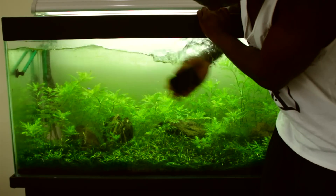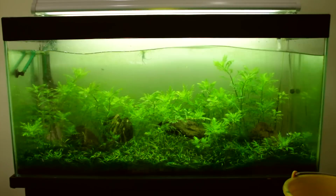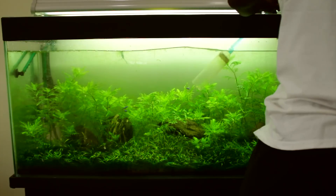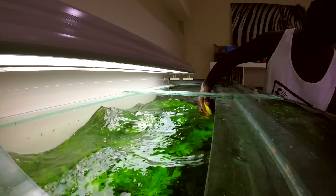So I start out with cleaning the glass. I use the back — the scratchy part of the sponge. Let me kill two birds with one stone here and siphon out the water while I'm cleaning the glass.